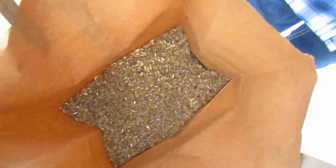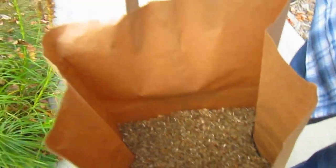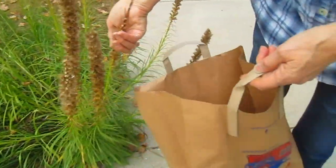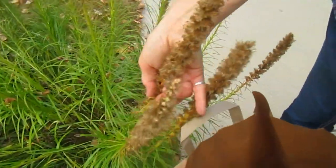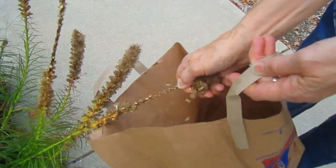You already have maybe an eighth of a bag full ready, and you haven't even done that much. This lower part, because it's the part that blossoms later, isn't even ready yet. But I have just been going to the ones that are ready and stripping them down.